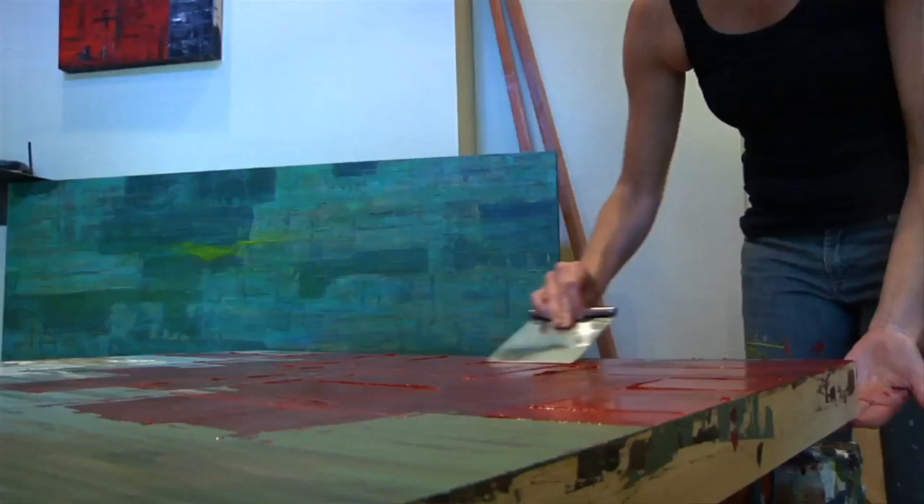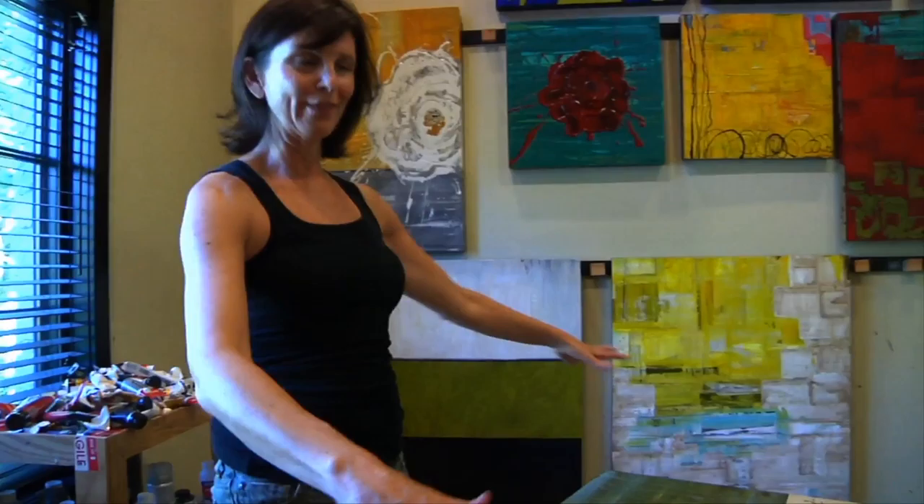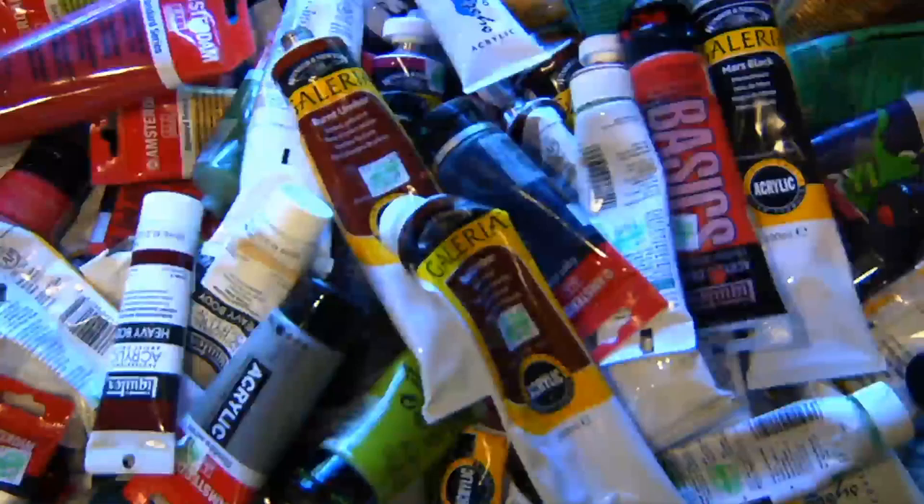This place never looks like this. All of this is usually all over the floor. Blake made me clean it up for you guys. I shouldn't have left it. I'm such a mess.